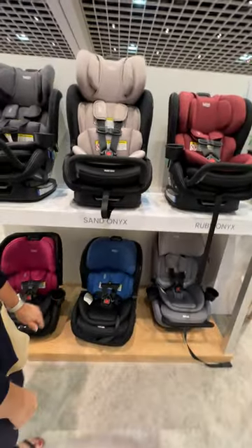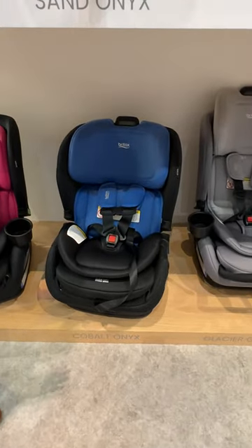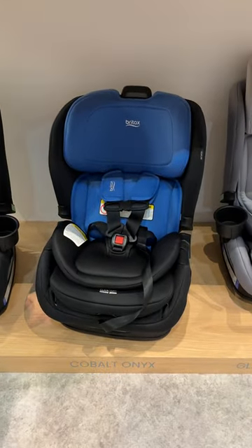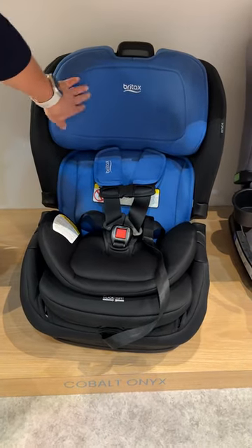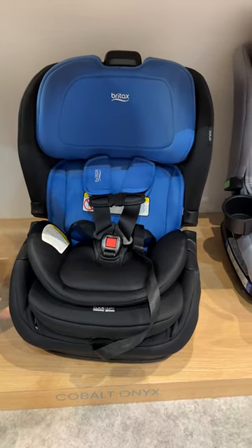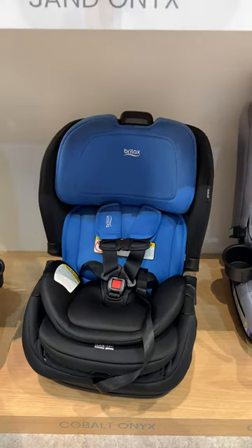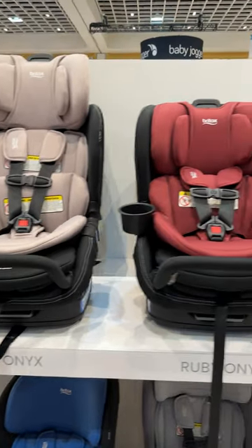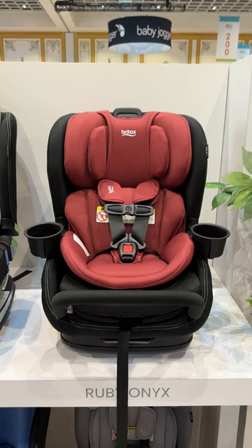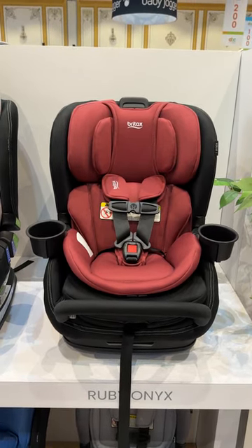The Poplar has a one-piece insert — the required component — up to 22 pounds rear-facing. The head area is a little bit different than the Poplar S. Both seats will come with two cup holders, one for each side for the child in the seat. They are removable, not required, and not structural.